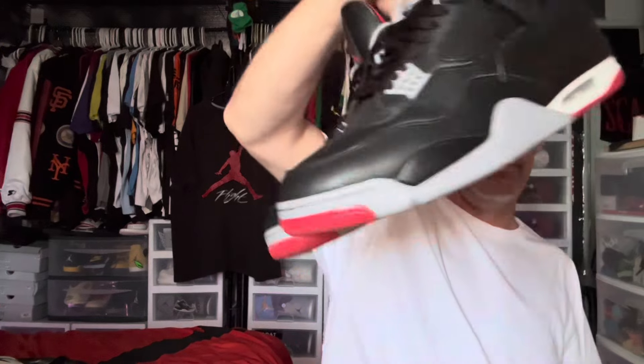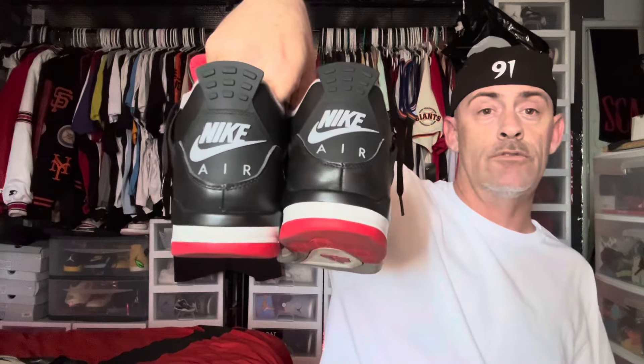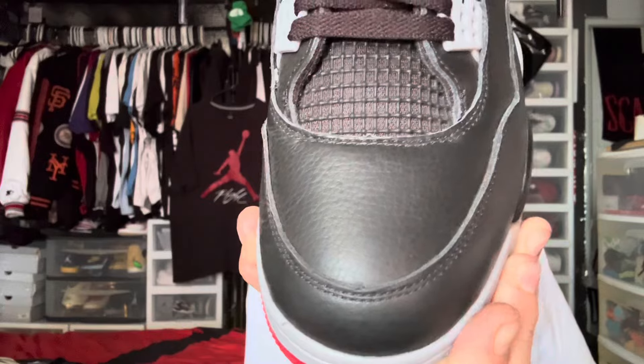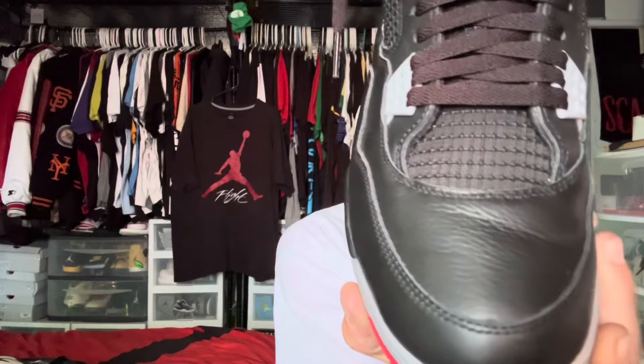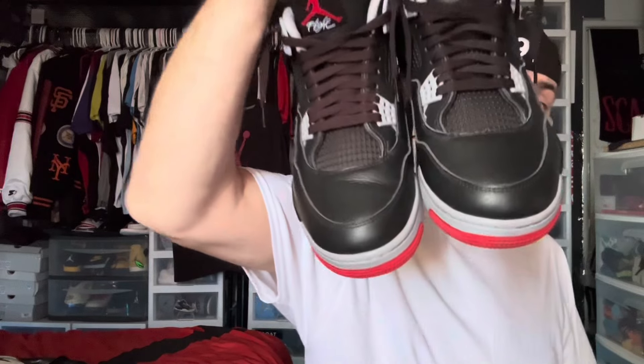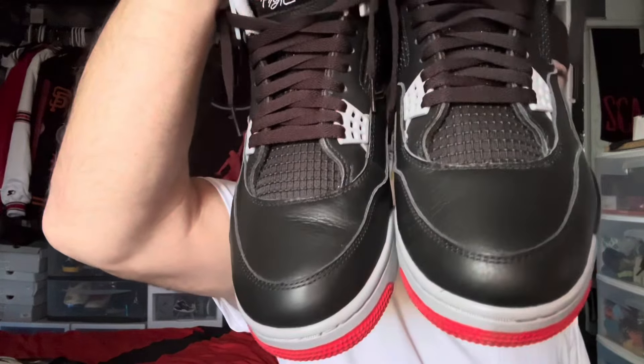Absolutely a must-cop if you're going to grab them. If you're an Air Jordan Four OG bred fan, you need to have these in your life. The widow's peak — you get a good look at the widow's peak — and I want you guys to take real close note of the widow's peak on the authentic pair because we're going to see how they look on the replica pair here in a second.